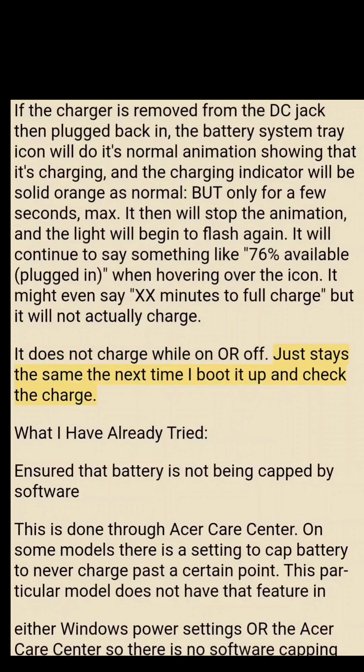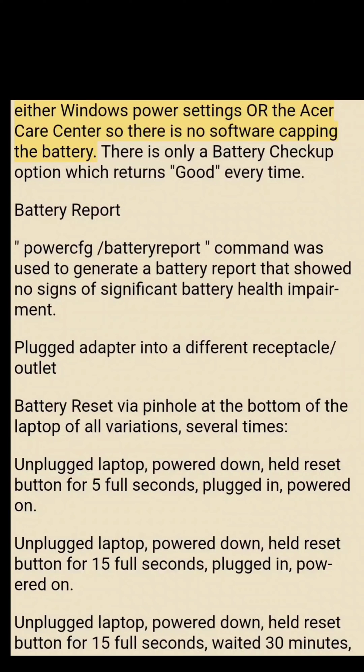What has already been tried: ensured battery is not being capped by software through Acer Care Center — this model does not have that feature in Windows power settings or Acer Care Center, and battery checkup returns 'good' every time. A battery report using the 'powercfg battery report' command showed no signs of significant battery health impairment. The adapter was plugged into a different outlet, and a battery reset via the pinhole at the bottom of the laptop was performed several times.